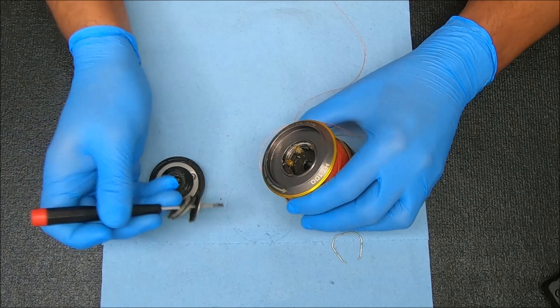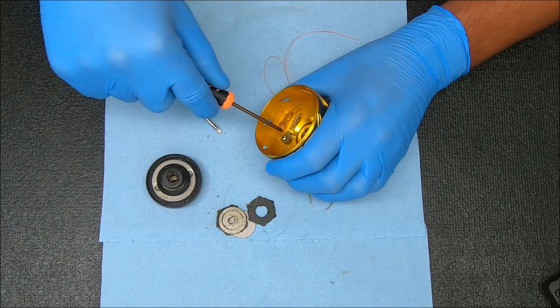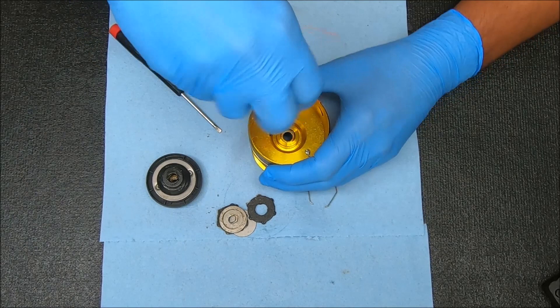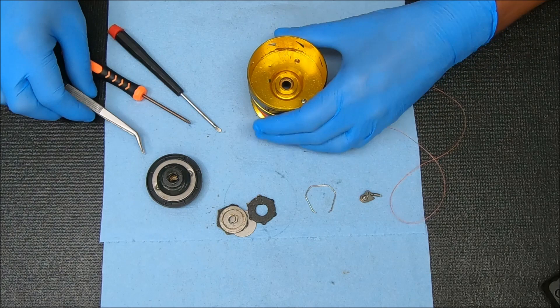For the underside, we are going to remove the clicker and the line keeper, which is right there. I'm going to use a Phillips screwdriver to get those things out. Keep your finger over it when you do that because it will spring up on you. I'll show you the breakdown of all these things in a second. Line roller — same deal.